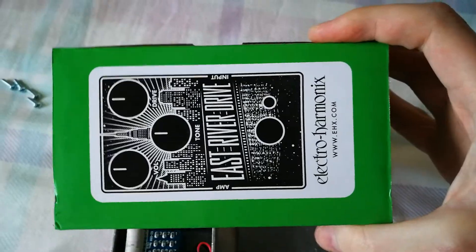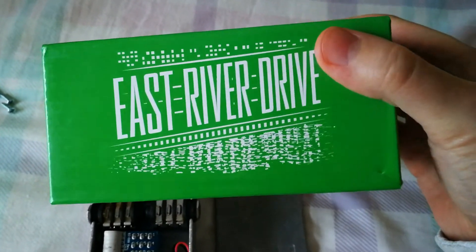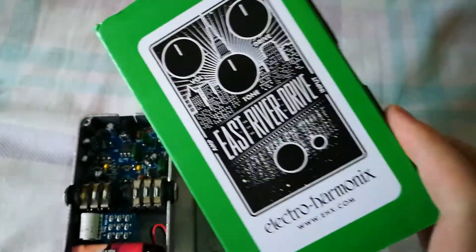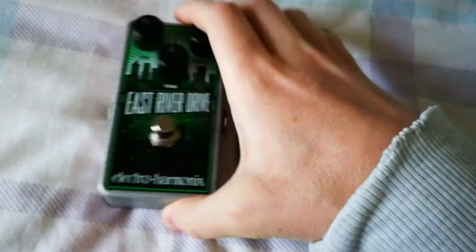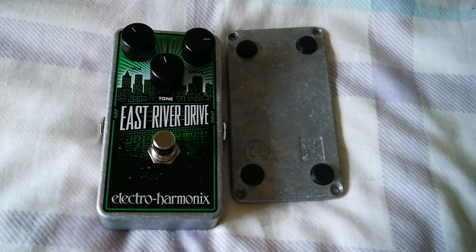Here's the box it comes in — it's almost even Tube Screamer green. For people who like stickers, unfortunately they don't include any, but who cares. So there you go — quite a nice pedal and I hope you found this useful.